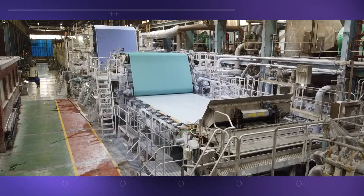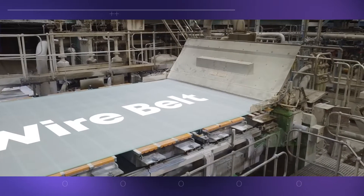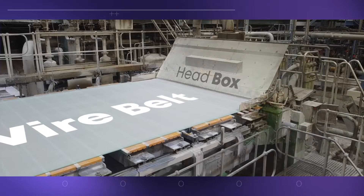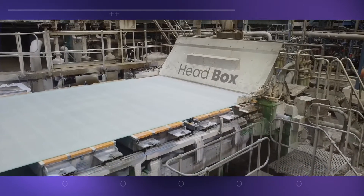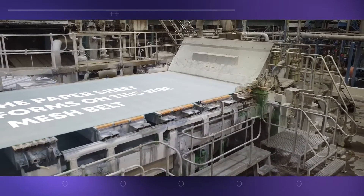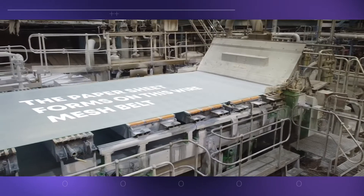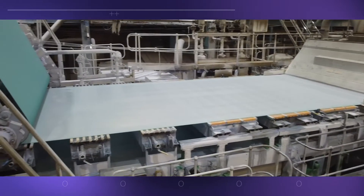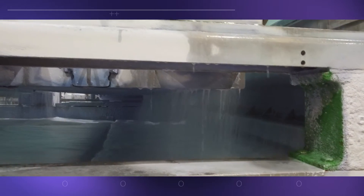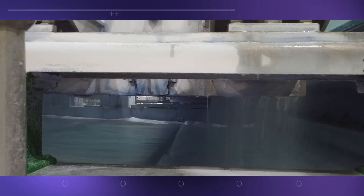The furnish is pumped to the paper machine where it's sprayed from the head box onto a wire mesh belt that has tiny holes in it. The spray nozzles are located inside the head box at the end of the machine, and the pulp mix is converted into a long sheet of paper in this way. The head box nozzles provide a very consistent layer of pulp across the entire width of the machine. The mix is more than 99% water at this stage, and the paper pulp forms on top of the wire while water drains through the holes.